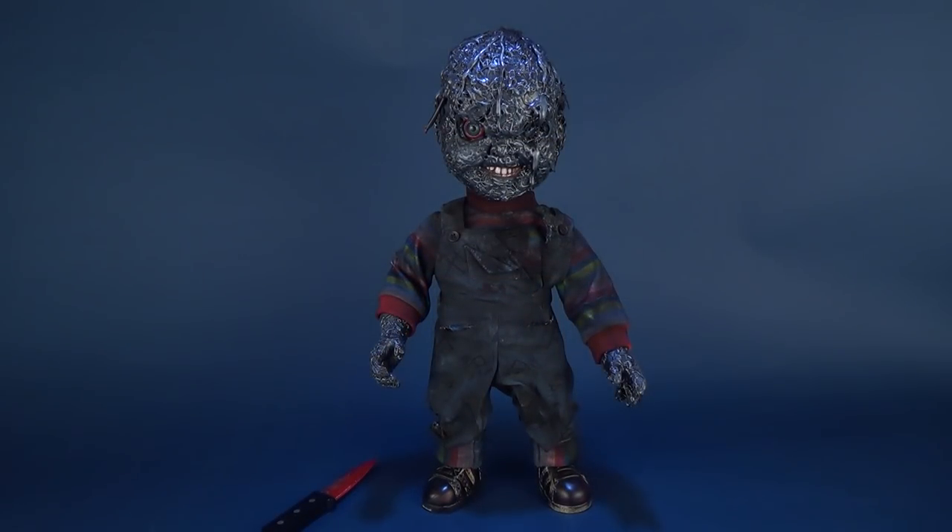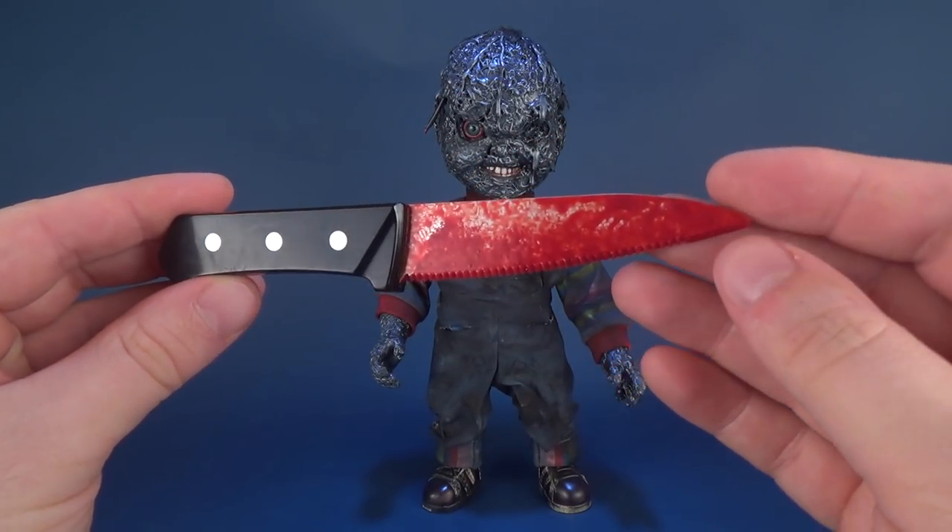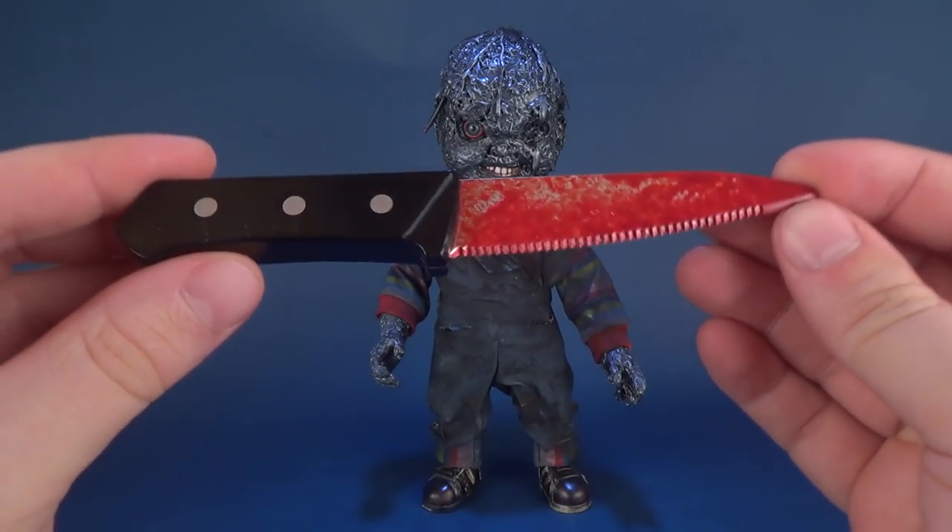For those looking to pick up burnt Chucky for themselves, the price point is $246.41 — that's what the artist is selling it for. It comes included with the original knife that came with the Mezco release of Chucky, as this is a custom of a Mezco release.